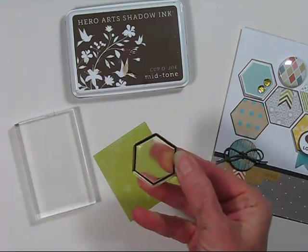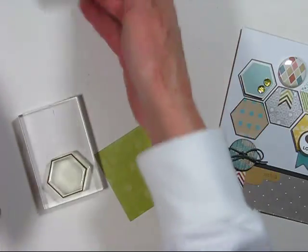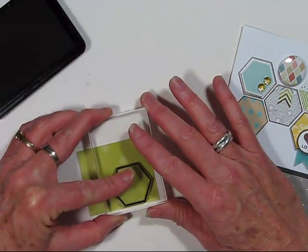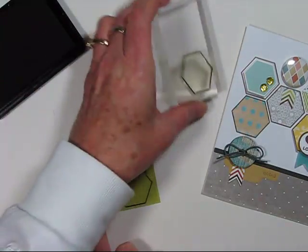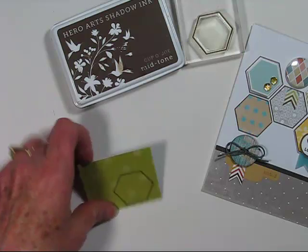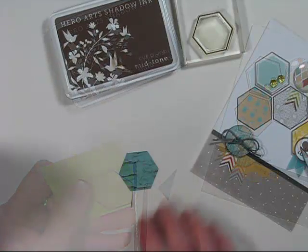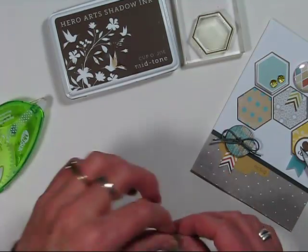Just go ahead and peel the hexagon from the protective sheet and place it on your acrylic block. Here I'm inking this up with Cuppa Joe Midtone Shadow Ink from Hero Arts — Studio Calico also carries all these inks. I'm simply stamping onto my patterned paper and releasing it, then cutting it out with scissors and applying some adhesive to the back.